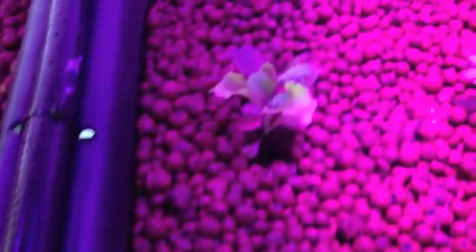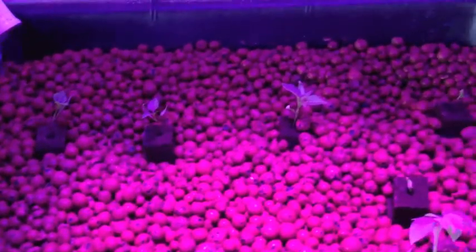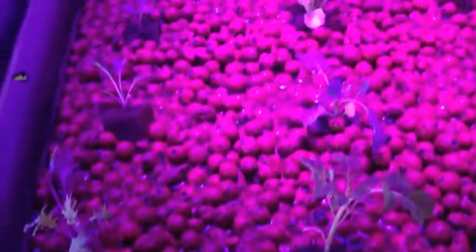Here we have some peppers, some lettuce, some more peppers, some tomato plants, and some more peppers. And here we have tomatoes and lettuce.